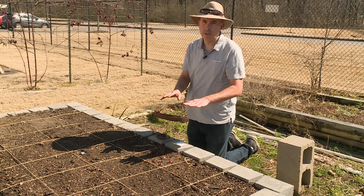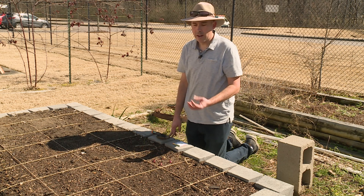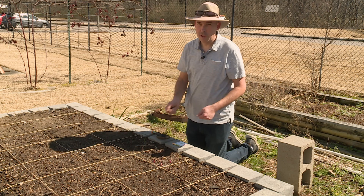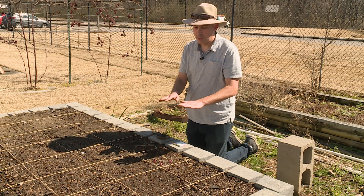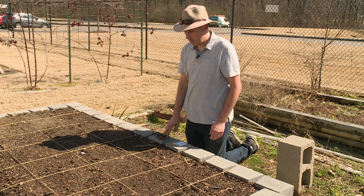You're going to have to check every day if you do that, because as soon as those carrots come up and get true leaves, if you were to pull the cheesecloth out you're going to pull all your carrots with it. So you have to check that every day, but it's an option to help keep it moist and to keep your carrots from washing away.